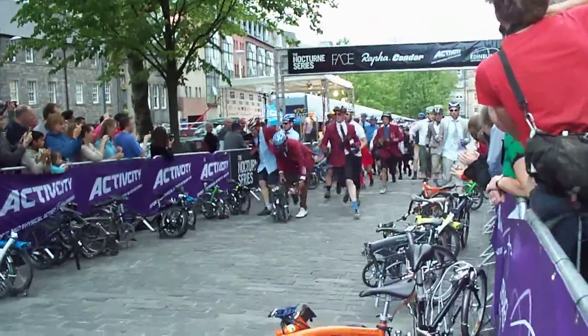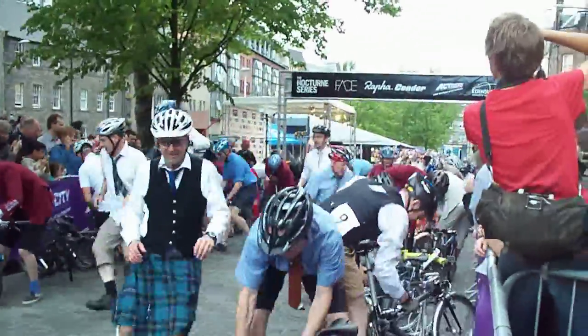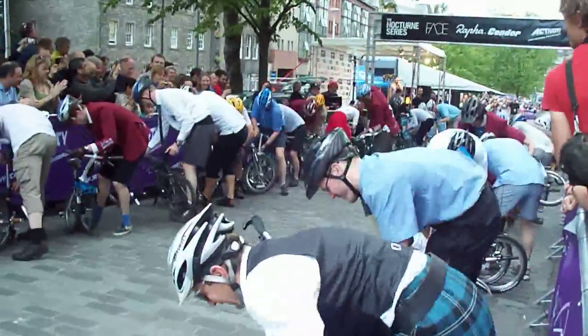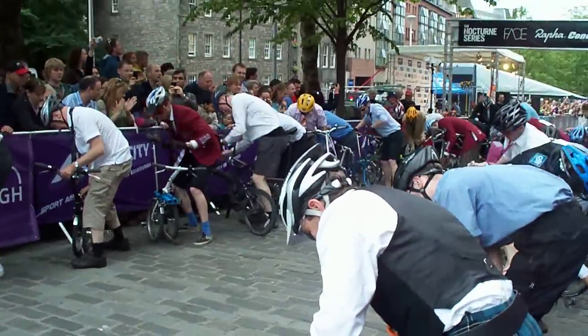They've got to get the bike put together. It's a bit of elbowing when they get to the start. They've got to put the bikes together as quickly as possible. They've got three laps of the track.